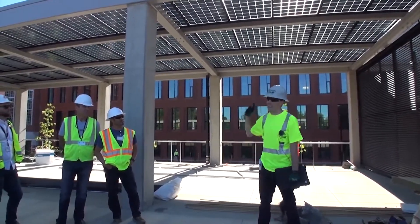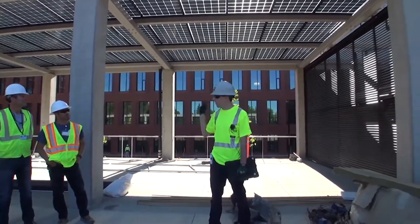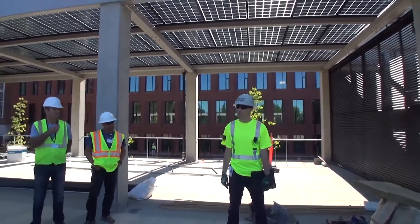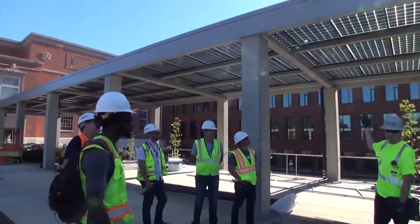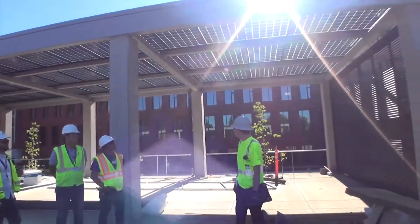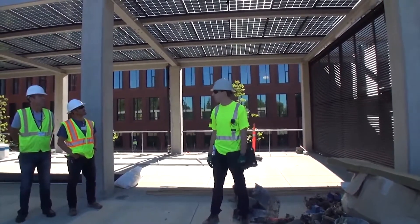This one is a bifacial 360-watt panel system. There are 93 of them. They're by Lumos, and they're bifacial because they don't have a back sheet underneath them — you can see right through them. This actually allows them to produce a little bit more electricity because photons can encompass the cell just a little bit more.